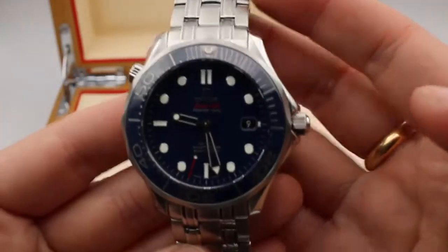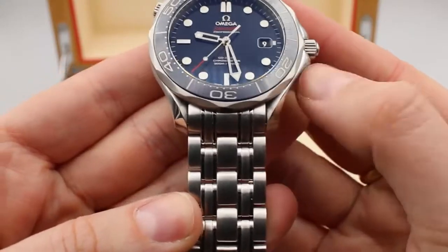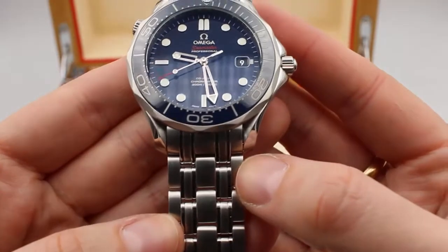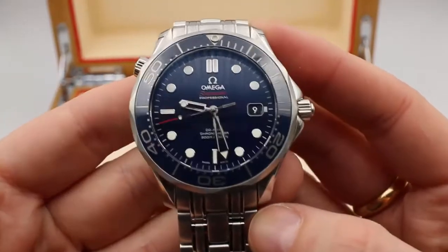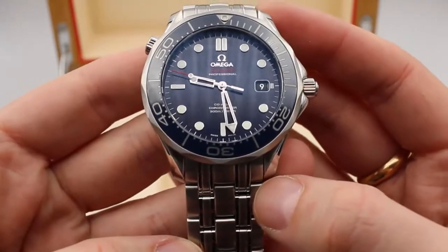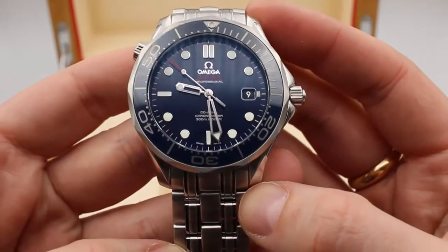It has shorter lugs — these right here where my thumb is moving — than you'll find on other watches, which means that if you have a slightly smaller wrist size, this watch is going to wear really nicely for you. You're not going to have that lug overhang.